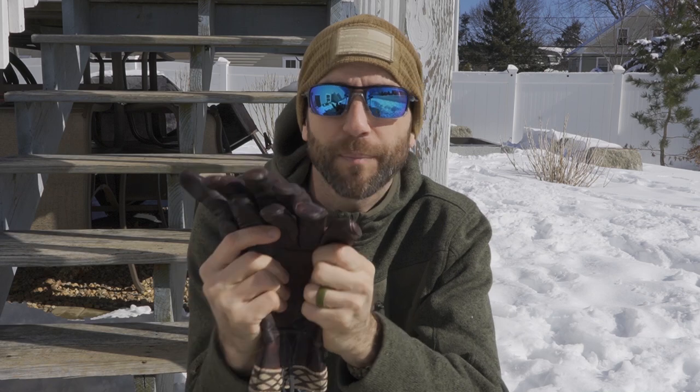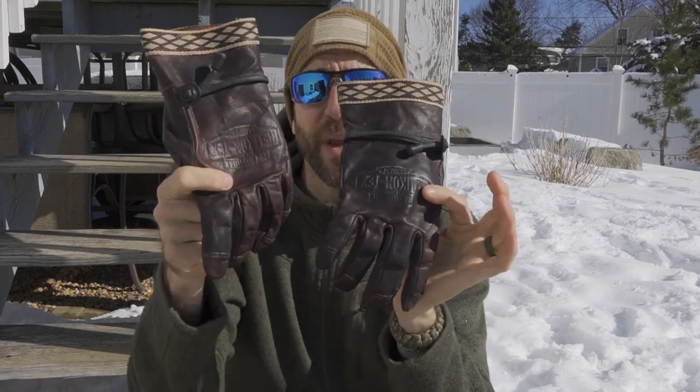The beeswax does a couple of things: it keeps the gloves waterproof just like the Snow Seal, and it also helps to toughen up the leather since I intend to use these at length. Finally, I added a little neatsfoot oil to deepen the color, heated everything up to get a nice saturation, and now you can see that beautiful, even dark color. The lesson: treat your outerwear before you even use it, while it's clean and brand new.